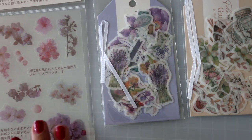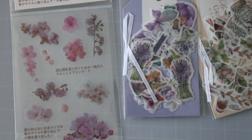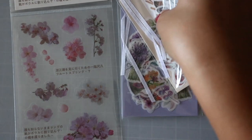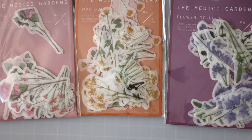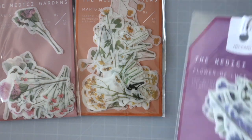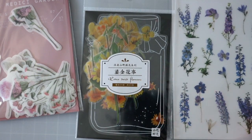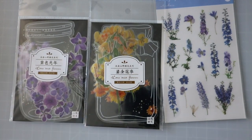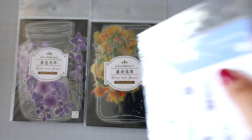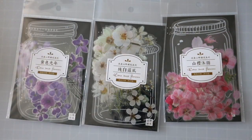Then we have this — it's just one sheet. I think this is a gift because I would not buy just one sheet. Another purple one, another purple one — very nice, looks like the same designer too. Medici Gardens — blue ones with a see-through background, another see-through background, another see-through background — very good. And then a pink one — I love it — and a white one.